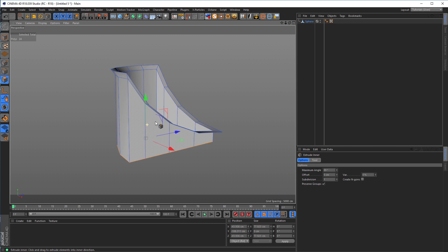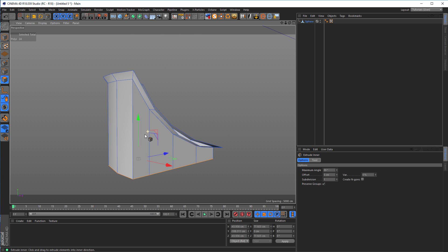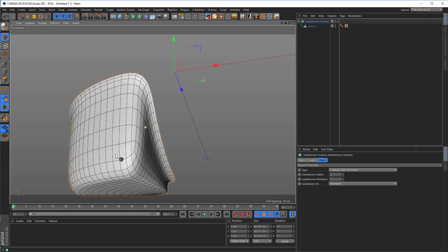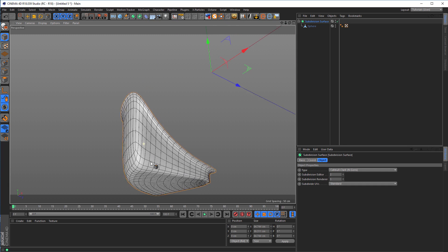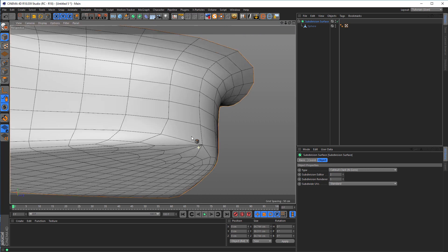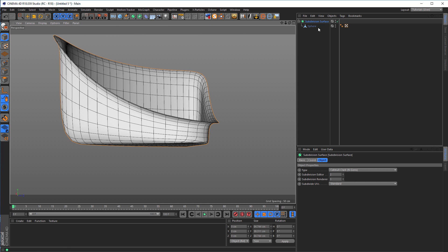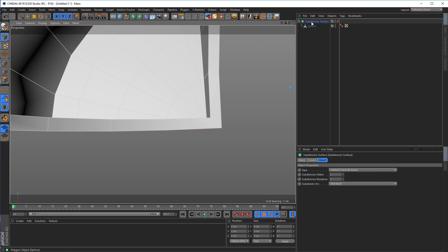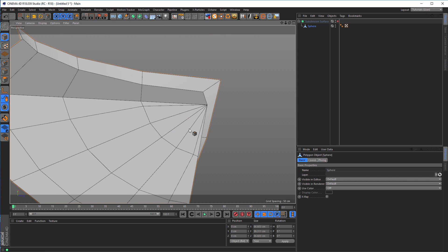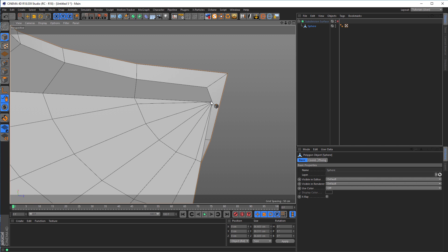Now I want some cuts. Because when we put it now in a subdivision surface, you see it doesn't look bad, but it's not what I want. I want some cuts. And here we see that it doesn't look nice either — but this is because of these triangles, and we know triangles are bad. But we can solve this now.